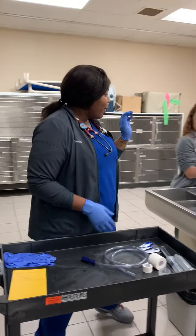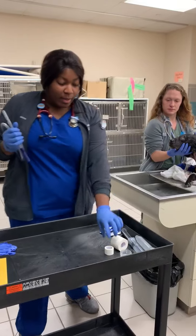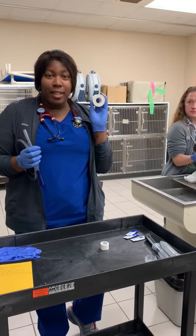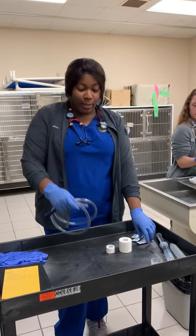So we have our patient here. The first thing we want to make sure we have everything that we need. So we have our tube, we have our tape for our marker, we have our mouth speculum to hold the mouth open, and we have our syringe so that we can double-check and make sure it's in the right placement, as well as we have our loop.